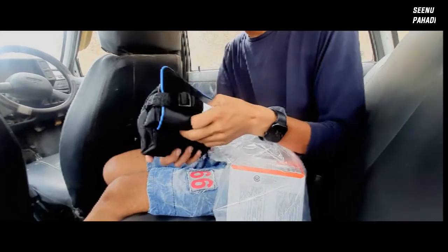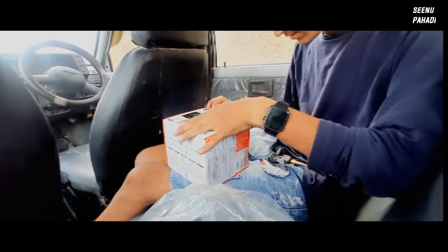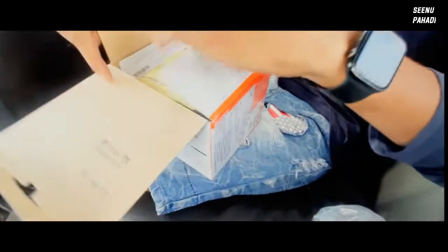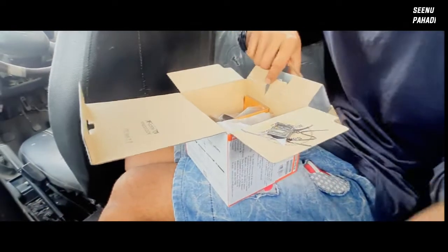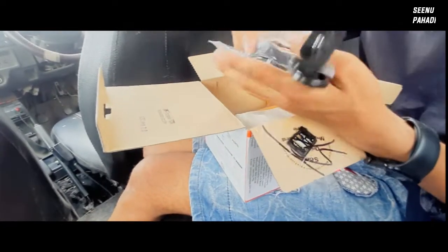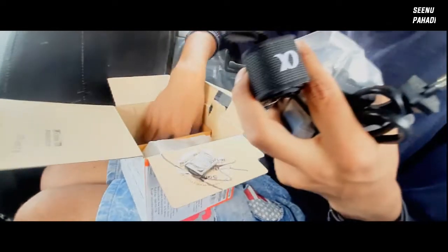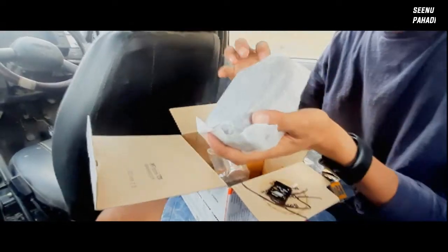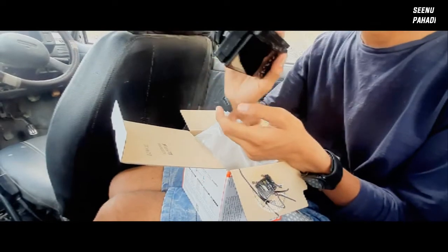This is a bag. So guys, first of all, this is a warranty card. This is a bag. This is a camera.